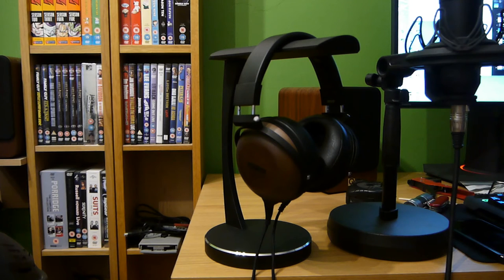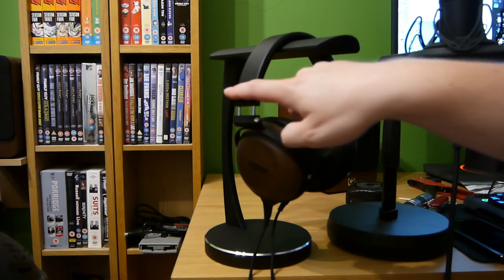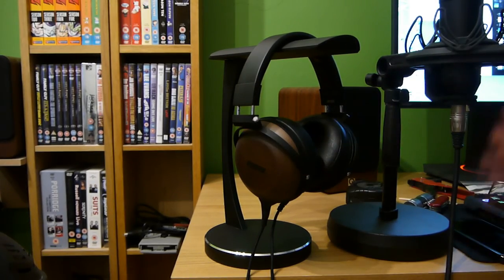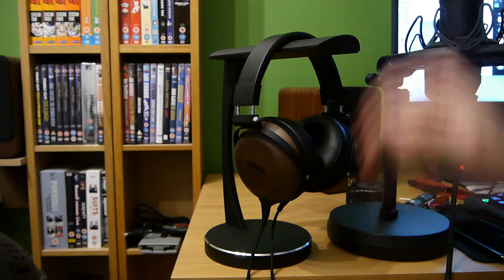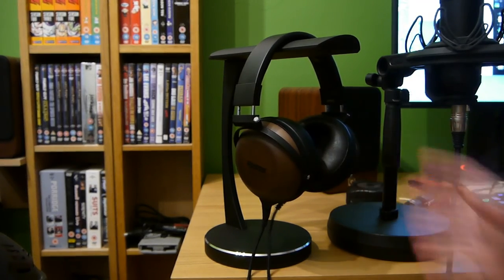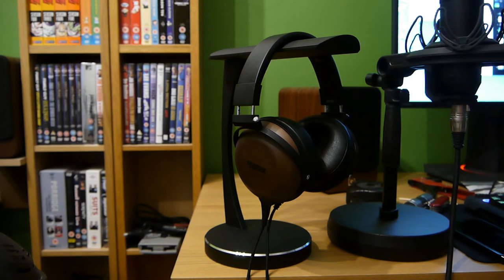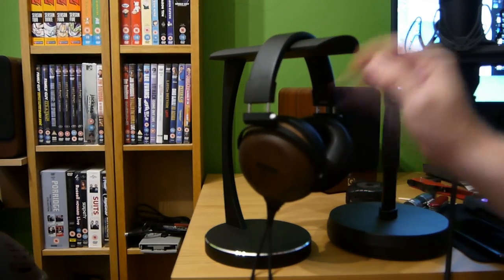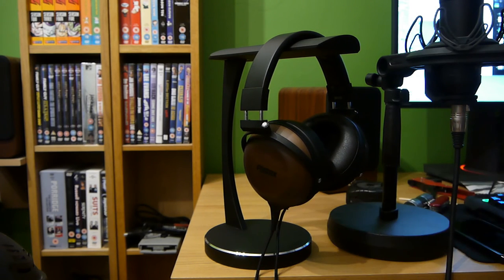Now onto the really good stuff — the reason why I absolutely adore these. First is the construction. You've got mainly metal around the headband, all metal in there. Superb leather on the headband, superb leather on the very soft, comfortable, pillow-like ear cups. And the ear cups themselves are made from some of the finest wood I've ever come across, beautifully finished in this sort of matte varnish in this dark colour. Even the Fostex logo is adorned beautifully — it's silkscreened on perfectly.